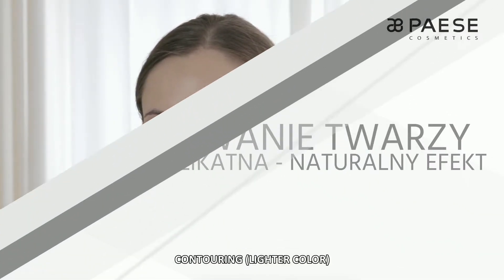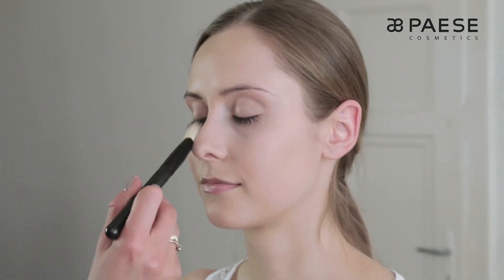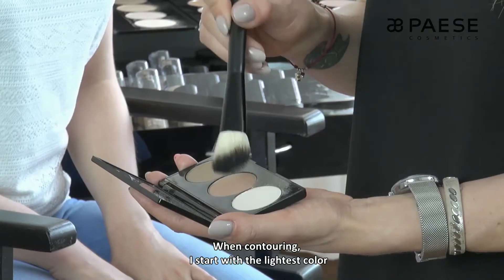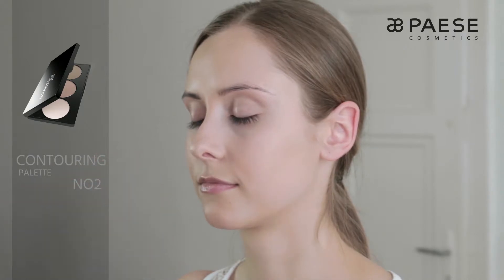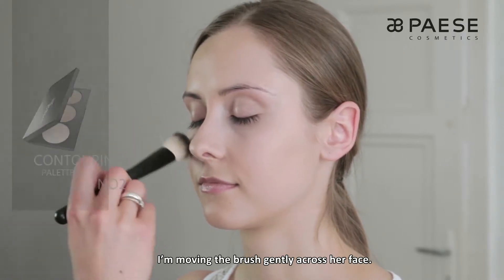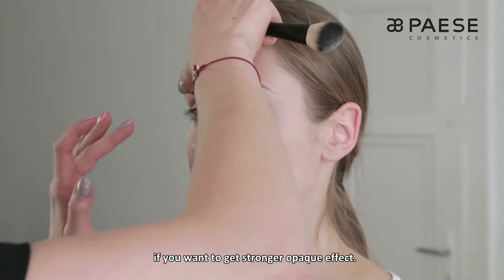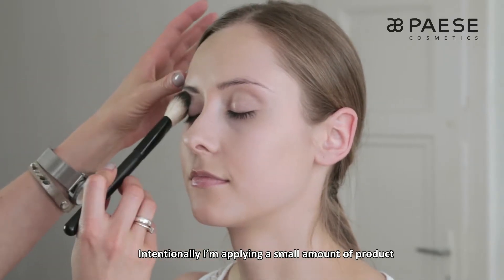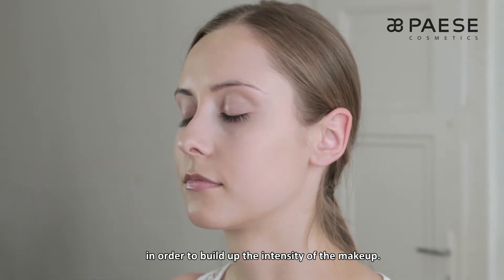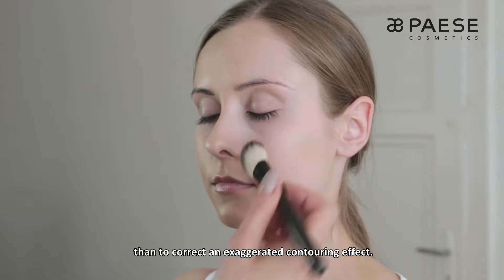Pudrem półtransparentnym. Przy konturowaniu zaczynam od najjaśniejszego koloru i rozjaśniam nim środkowe partie twarzy. Delikatnie przesuwam pędzelkiem po buzi, chociaż można także wklepywać produkt, jeżeli zależy nam na bardziej kryjącym efekcie. Świadomie nakładam niewielką ilość kosmetyku, aby budować intensywność makijażu. Łatwiej bowiem jest dołożyć produktu, aniżeli korygować nienaturalny efekt konturowania.